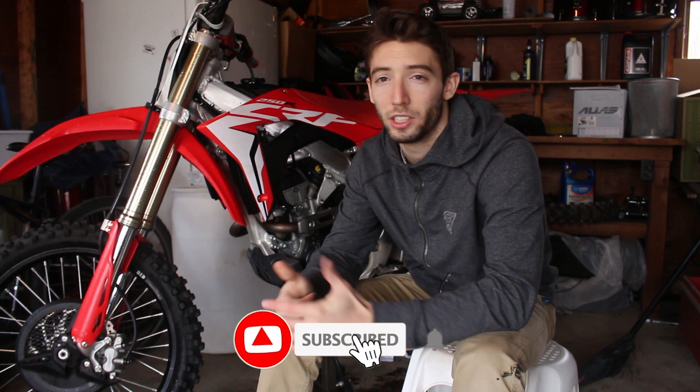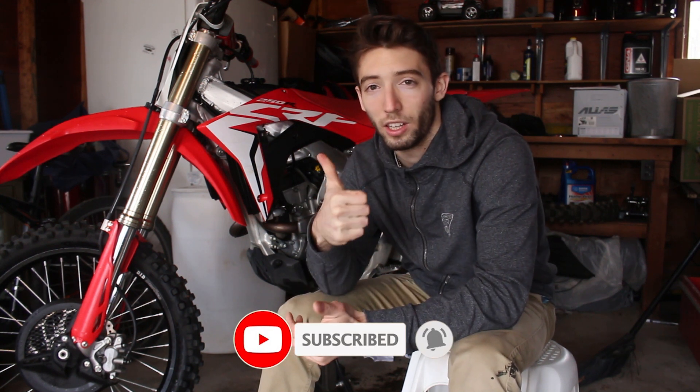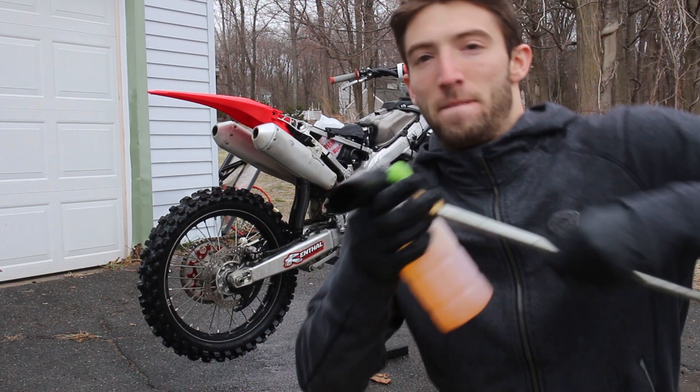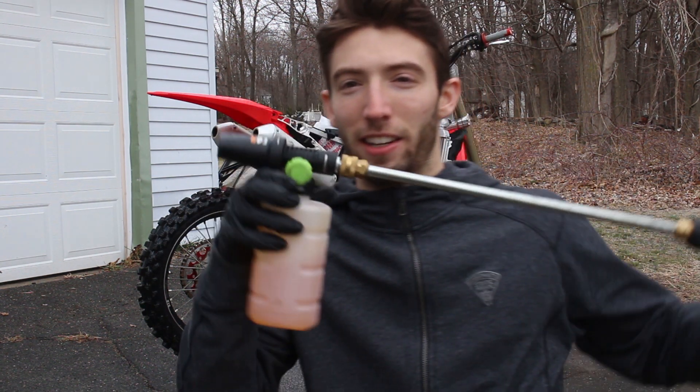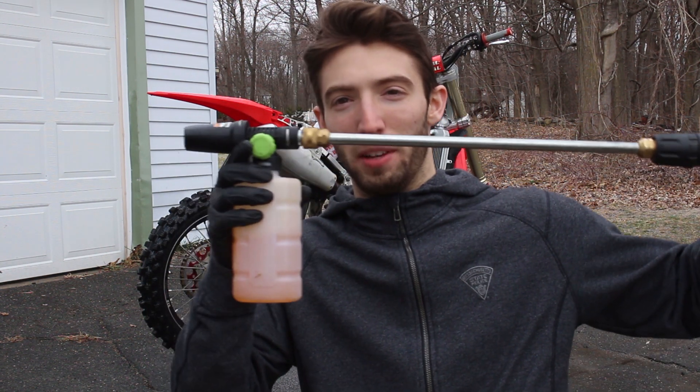If you enjoyed this video — like I said I'm bored, I don't know what else to do, so I figured I'd do a little bike wash video for you guys. If you're new around here make sure to subscribe, smash that like button, and I'll catch you guys in the next one. Deuces. Also shout out to Evan for letting me use this foam cannon.